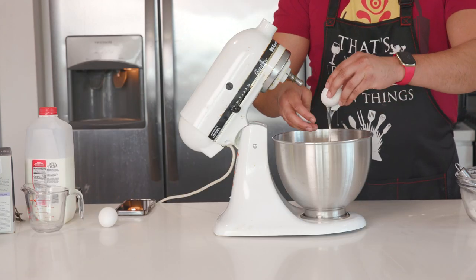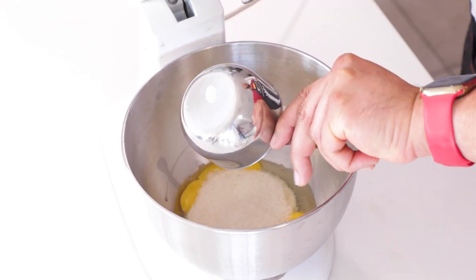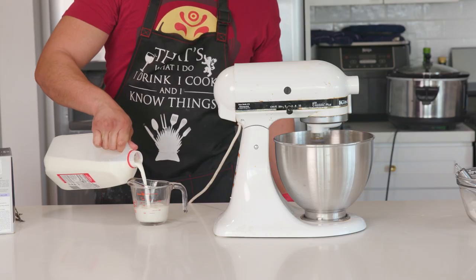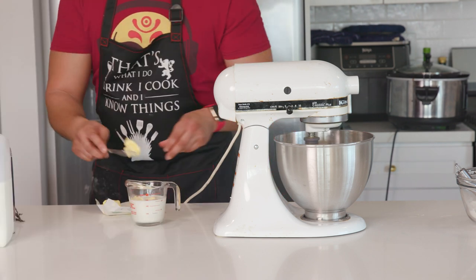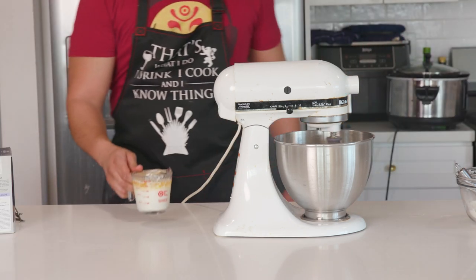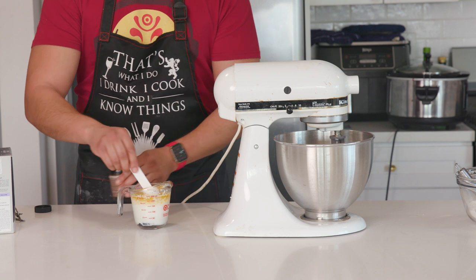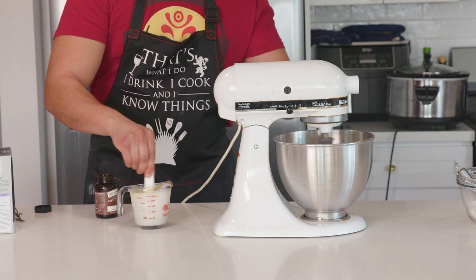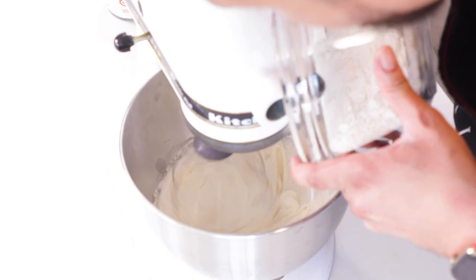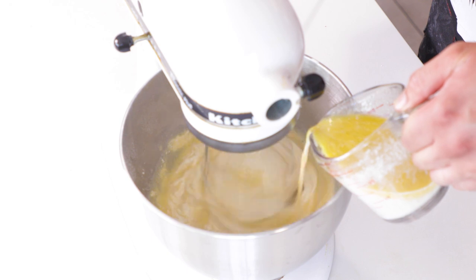In a stand mixer or bowl with a mixer, combine two room-temperature whole eggs with one cup of sugar. Mix at medium speed with the whisk attachment for about four minutes until thick and light in color. Meanwhile, in a microwave-safe bowl, combine half a cup of whole milk and five tablespoons of unsalted butter — unsalted is important. Microwave in 30-second bursts until the butter is melted and the milk is steaming. Add two tablespoons of vanilla bean paste or vanilla extract and stir. Once the egg and sugar mixture is ready, slowly add the flour mixture at lower speed, then add the hot milk and butter mixture and let it fully combine. Scrape down the sides if anything is clinging on.